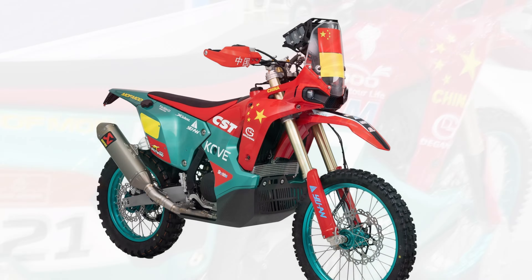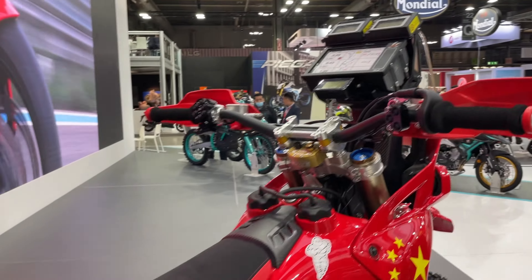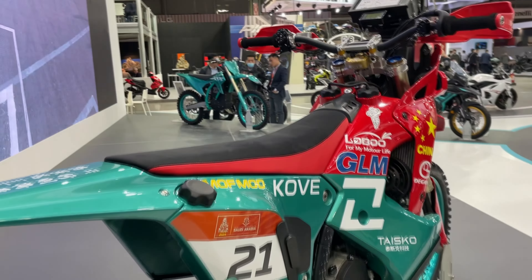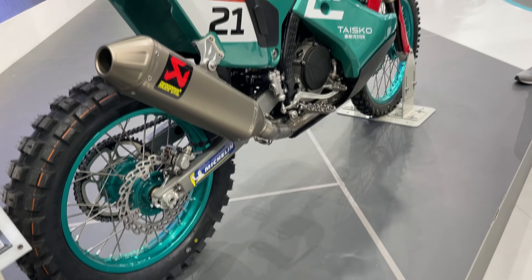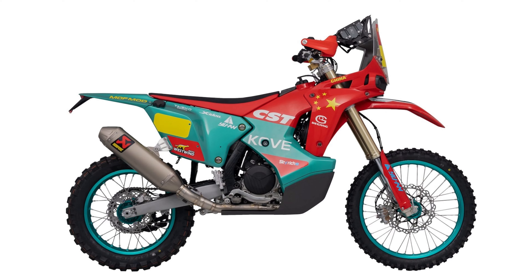The motorcycle caused a lot of buzz and rumors. Some praise it and see it as a competitor to Japanese motorcycles, while others say it is another bad motorcycle that comes from China — that it will quickly corrode, crack, and will always break down. So I would like to hear your opinion. What do you think about this motorcycle?